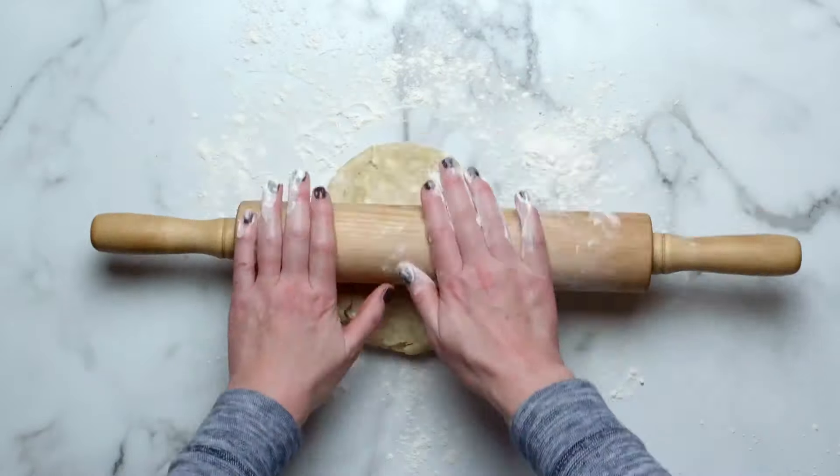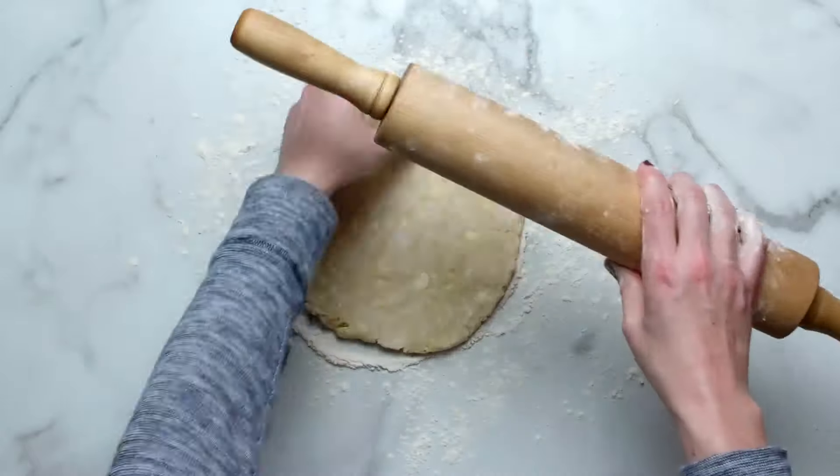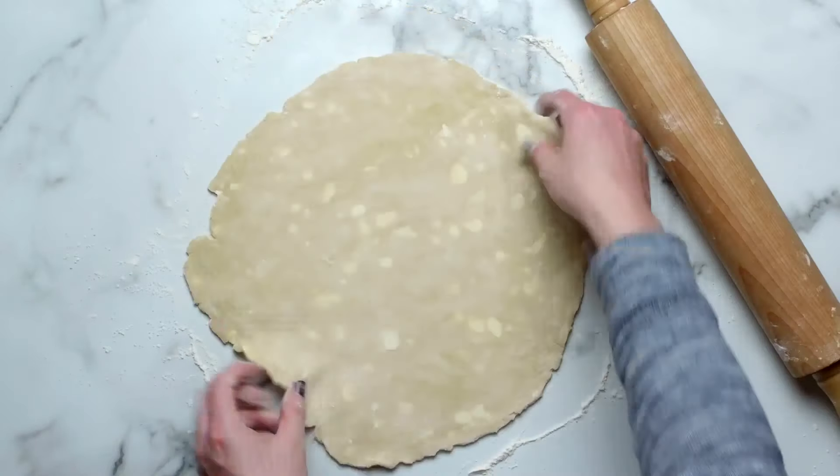When rolling pie dough out, always start from the center and work your way out in all directions, turning the dough as you go. Keep your hands, rolling pin, and work surface lightly floured, and smooth out any cracks around the edges.